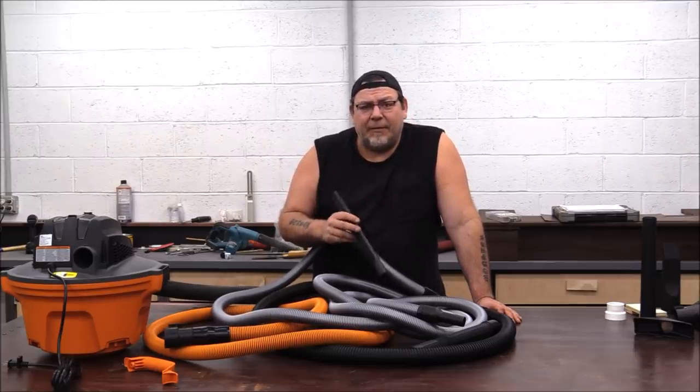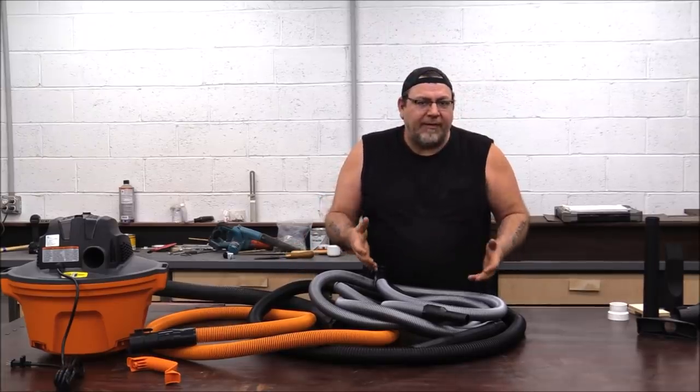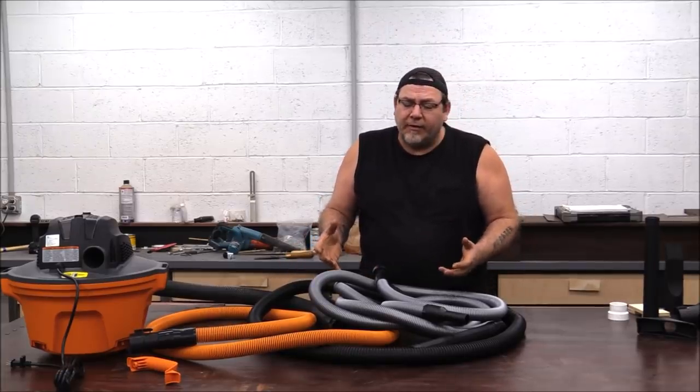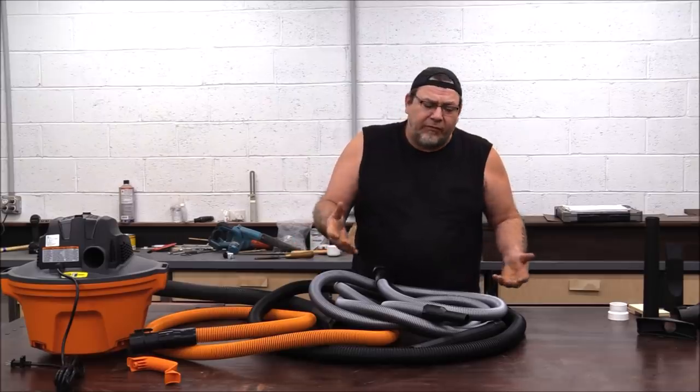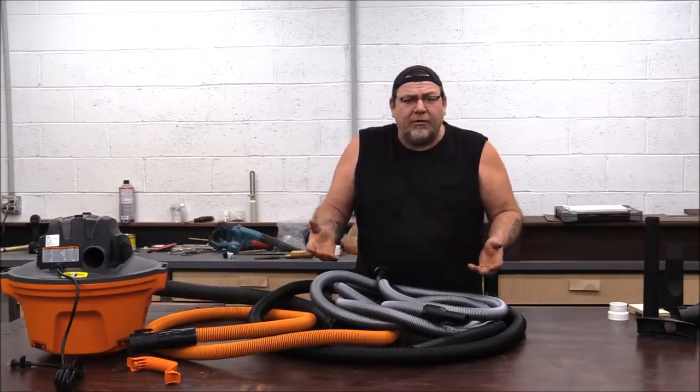Today I am going to develop a product for doing just that. I'm going to walk you through designing a shop vac cart and a shop vac hose reel — things that can be separated so you could use the hose reel somewhere else in the shop, or if you just want to put your shop vac on a cart, you can do that.